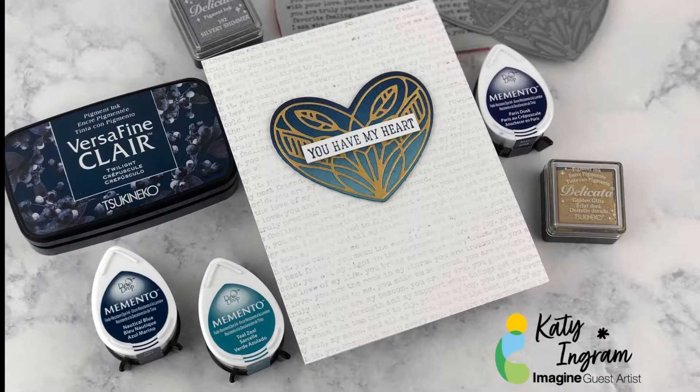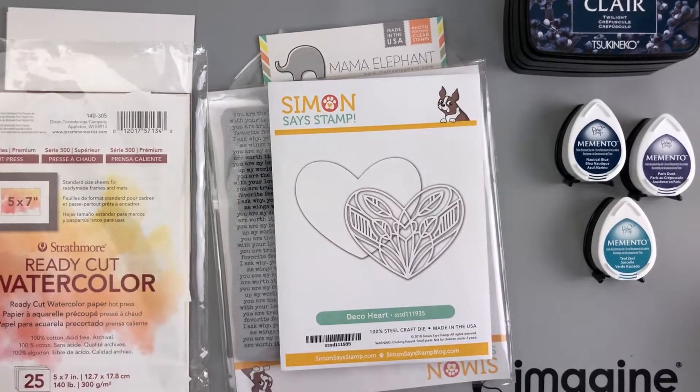Hello my friends and welcome to the Imagine Crafts YouTube channel. My name is Katie Ingram and I'm one of the new guest artists here at Imagine Crafts for 2021. For today's project I'm going to show you how to create this simple eye-popping masculine Valentine's card. Let's get started.